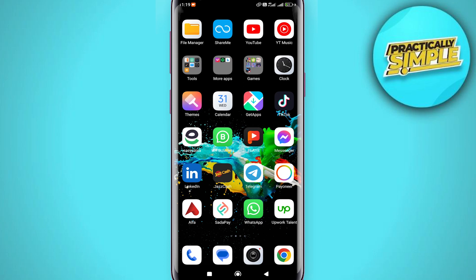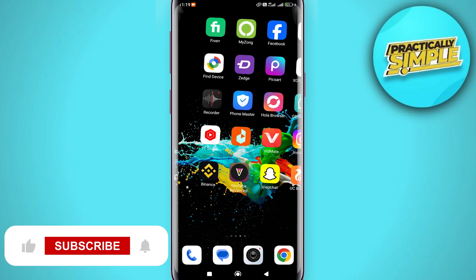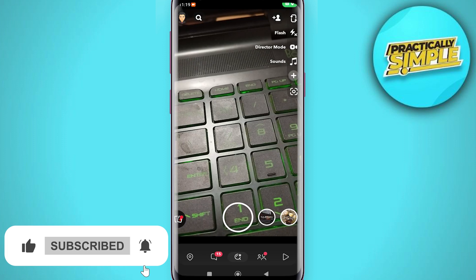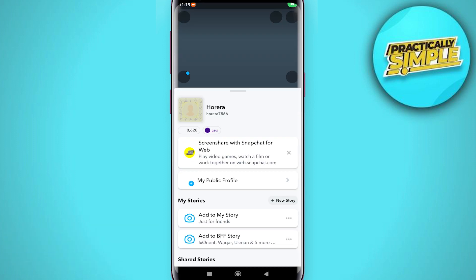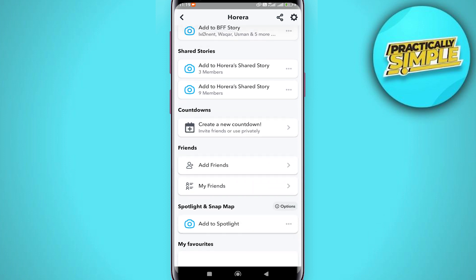Hey everyone, welcome back to the channel. In today's video I'm going to show you how to remove multiple Snapchat friends at once. It's really simple and easy. First of all, just open the Snapchat application and then tap on your bitmoji in the top left corner. Just scroll down and you will find this option: My Friends. Just tap on it.